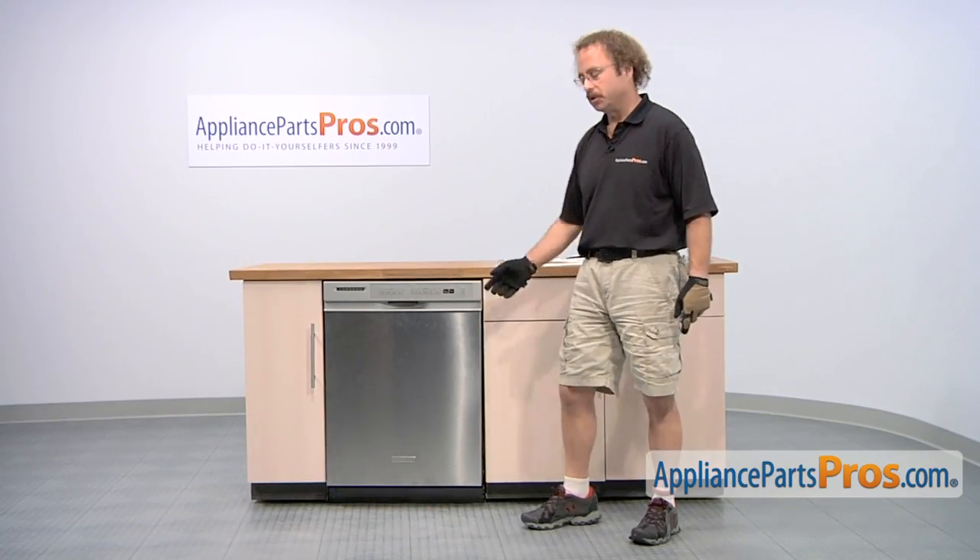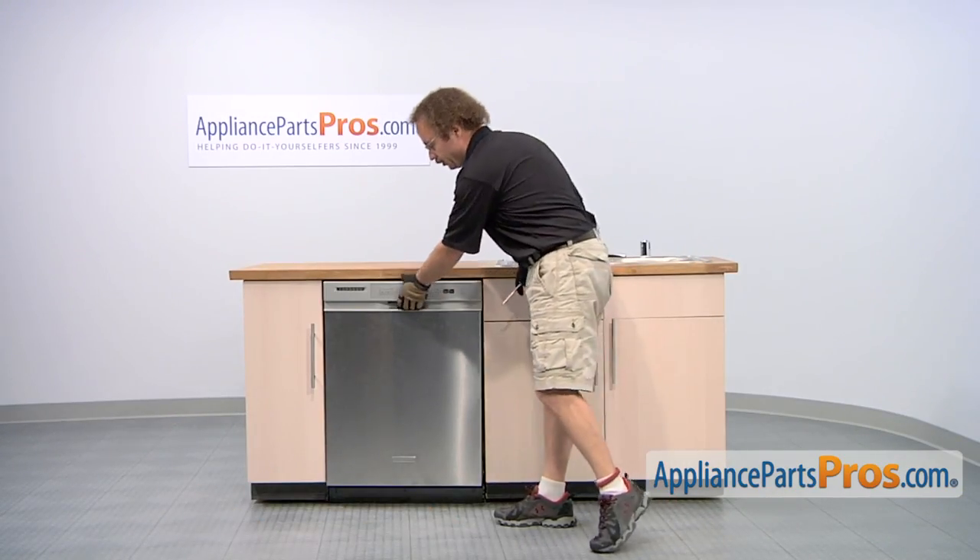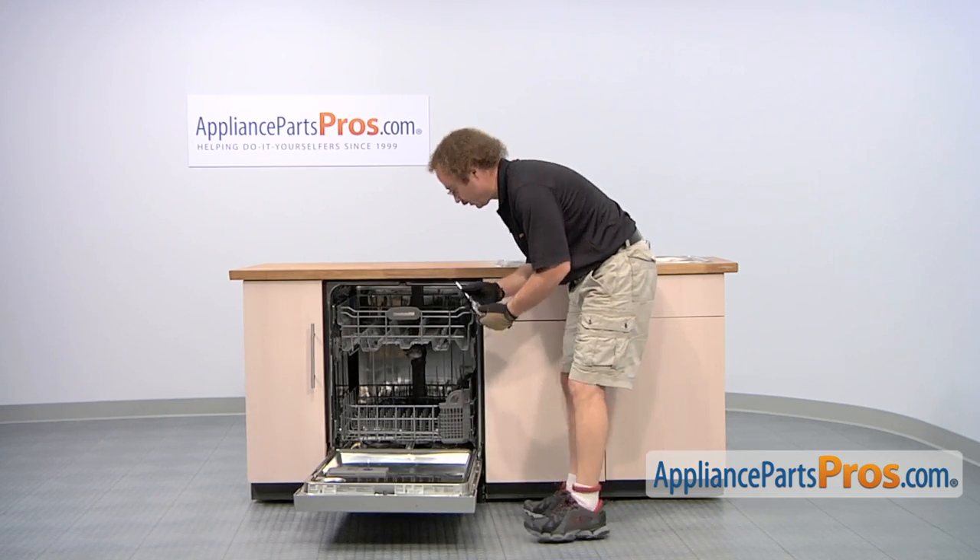In order to change the part, we have to pull the dishwasher out of the cabinet. First thing we're going to do is open up the dishwasher door and remove the Phillips screws that hold it in.